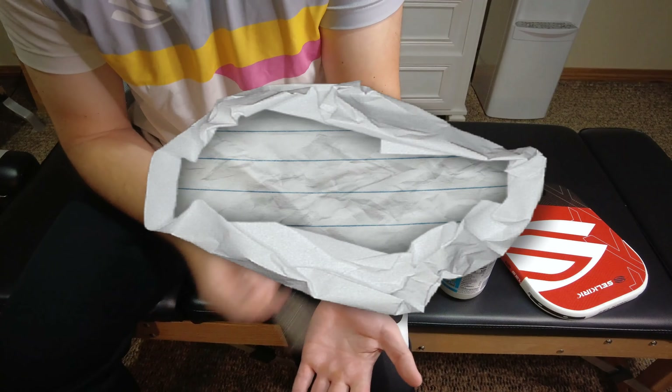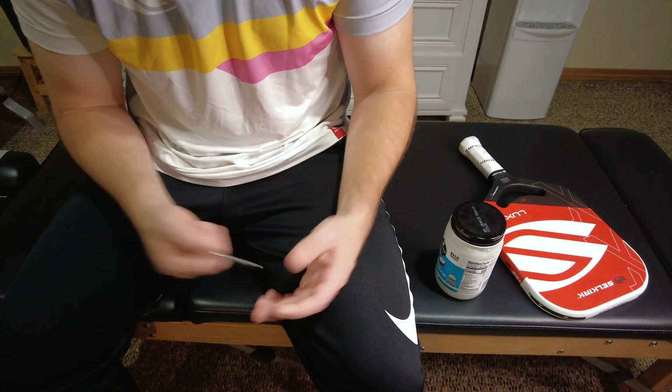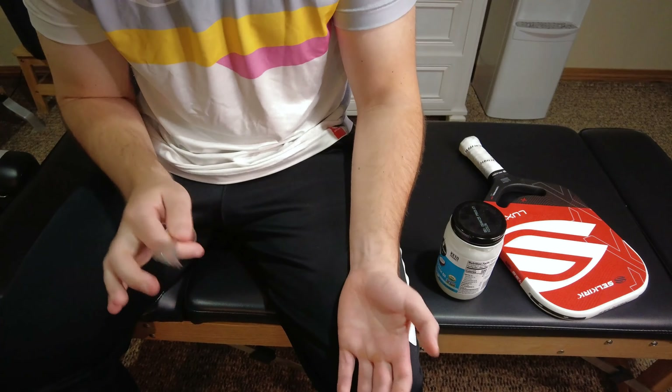What we're going to be doing is a technique called muscle scraping. And although it sounds a little scary, it helps dramatically. I'm going to walk you through exactly step by step how to do it.